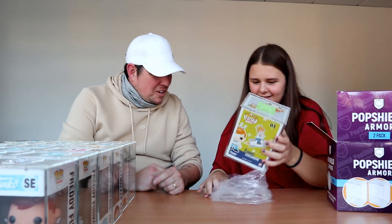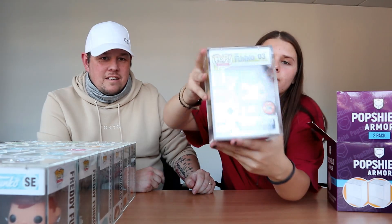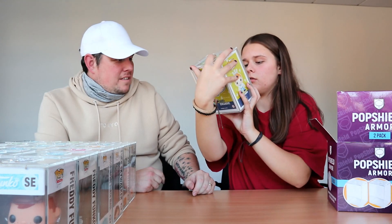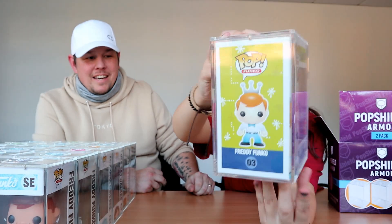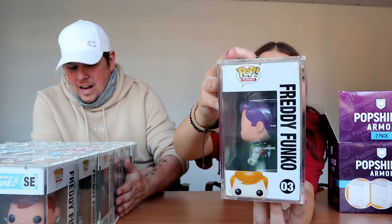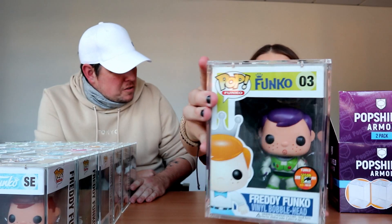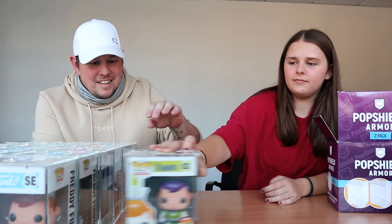That is a cool one — it is Freddy Funko Buzz Lightyear. It's got like purple hair. 125 pieces, 125-piece Buzz Lightyear Freddy Funko — these Freddy Funkos are absolutely brilliant. I like Freddy Funko more now that I've seen the different ones there are. But they're so expensive — yeah, I agree.